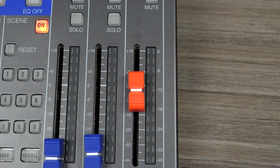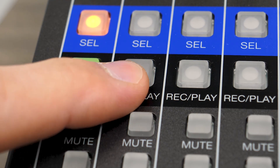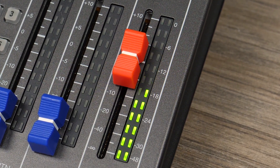If you wish to create a mixdown of your project, record enable the master track with tracks 1 and 2 in playback mode, indicated by the green light on these channels. A stereo file of the master track will be saved to the SD card.